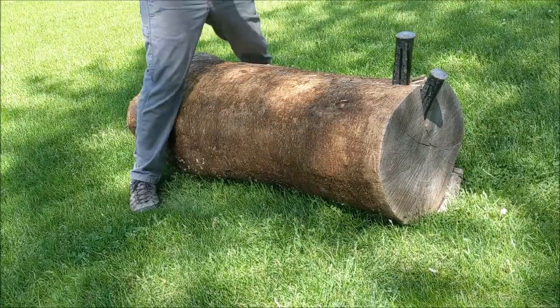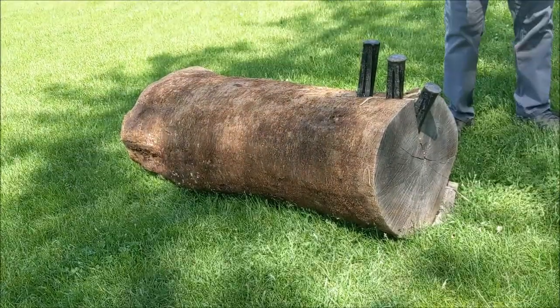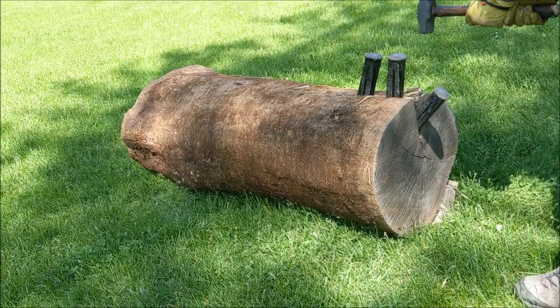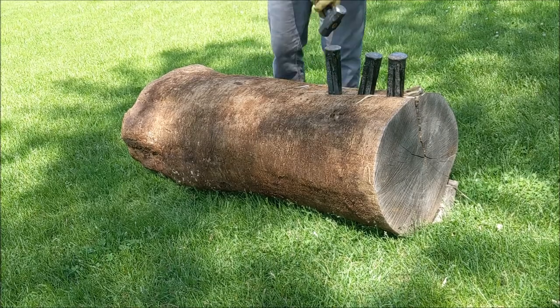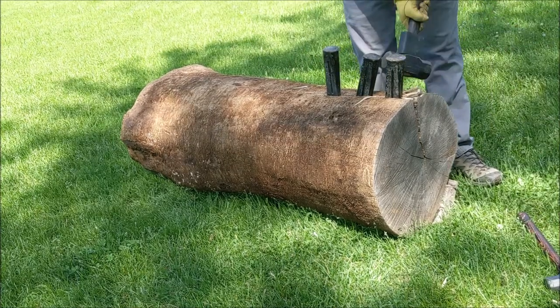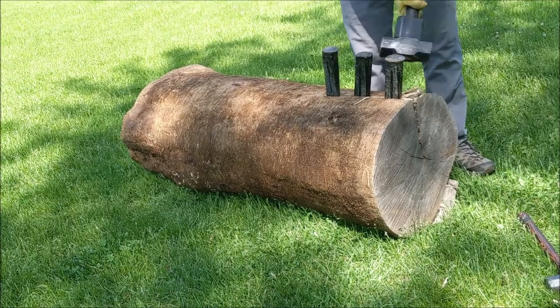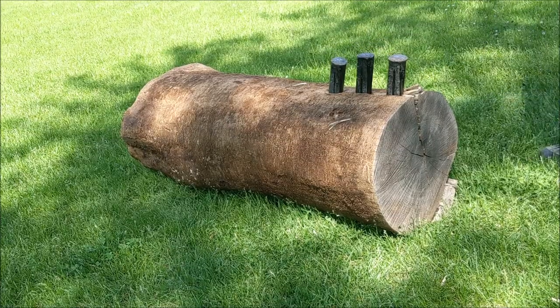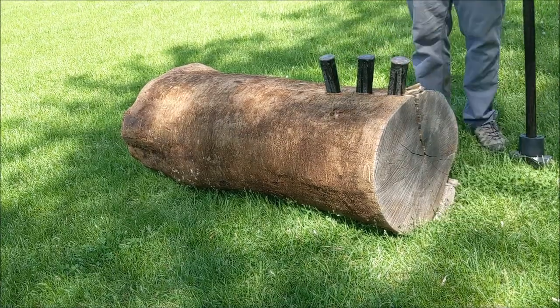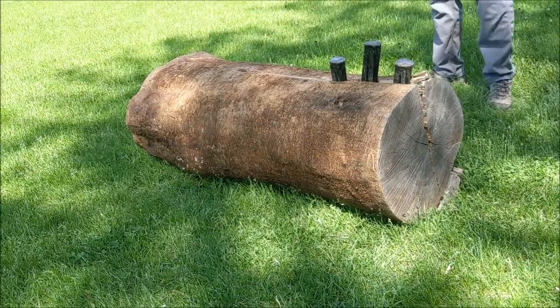Now I can get the next wedge in. I only have 3 metal wedges, so eventually I'll have to switch over to some wooden gluts that I've made. Gluts are just wooden wedges. When I use the wooden gluts, I like to use a wooden beetle or wooden mall to drive those, because if you use metal you'll split them pretty easily.